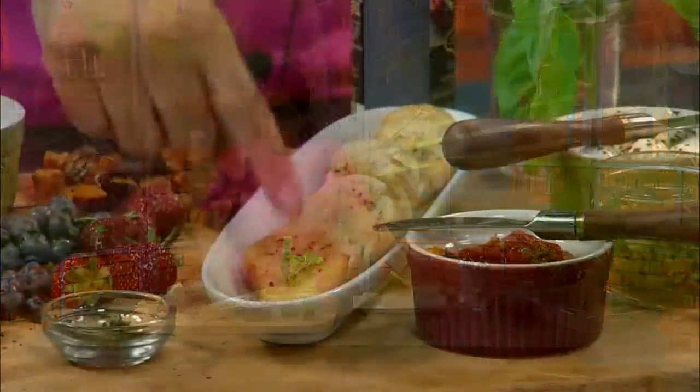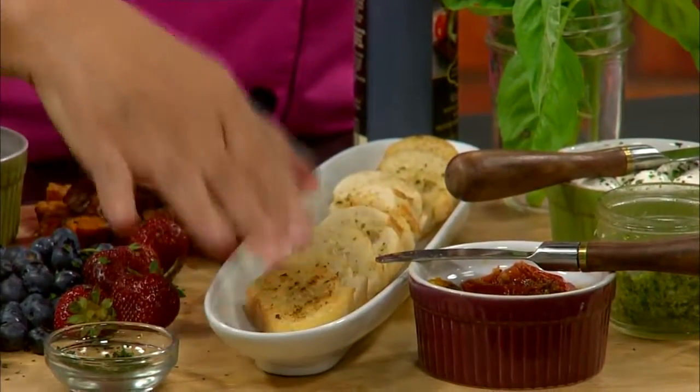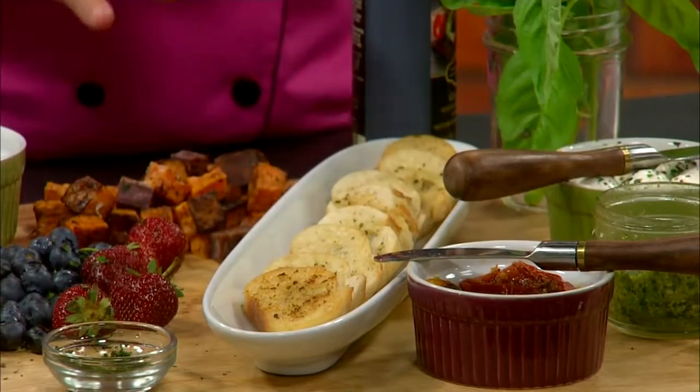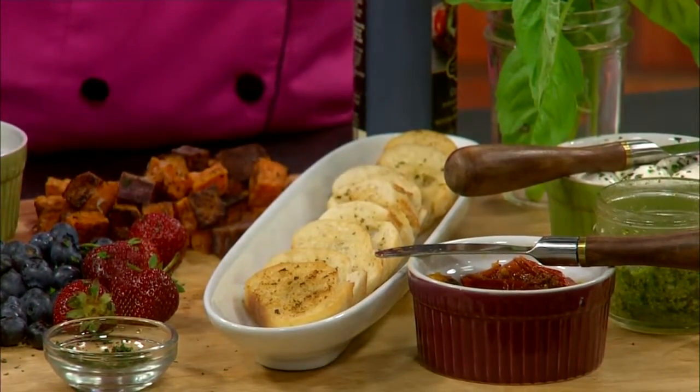The first thing I did was some crostinis. All I did was cut them on the bias and used that herb oil on either side of the crostini. Then I put them in the oven — a total of 10 minutes. After 5 minutes I turn them over, then 5 more minutes and they're done.